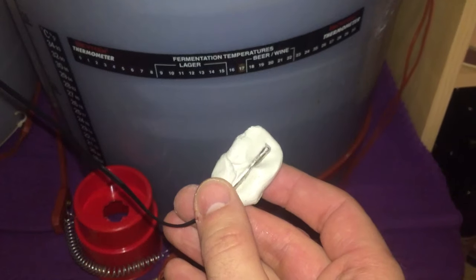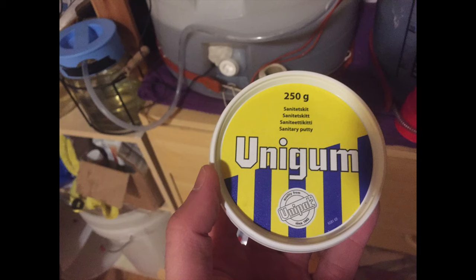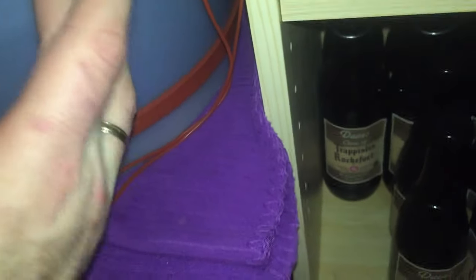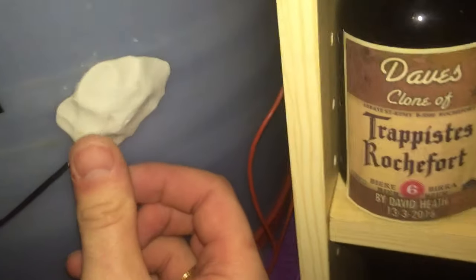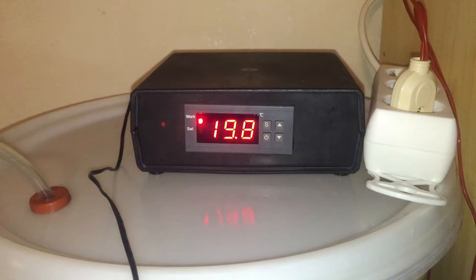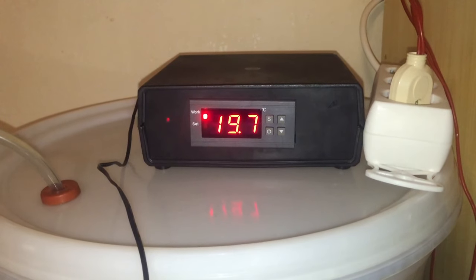I had some questions from people regarding my fermentation. What I do is use what we call in England plumber's putty — what you see there is the Norwegian version of it. I have a probe fixed to about the middle of the fermentation vessel and I find this gives me the perfect temperature. This probe is connected to a temperature controller which has a brew belt. The temperature controller is an STC-1000, which is very popular, but I do have various other types which I think are actually better.